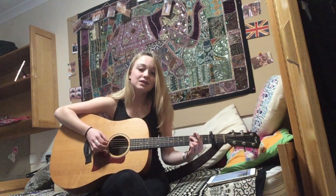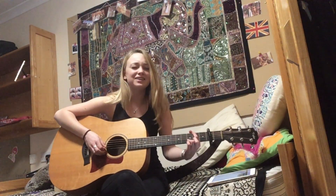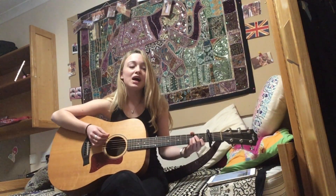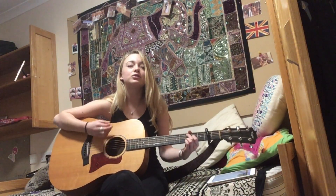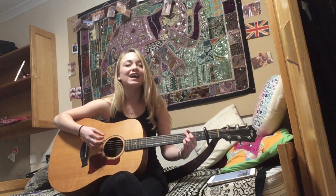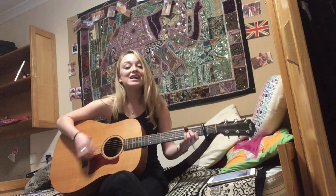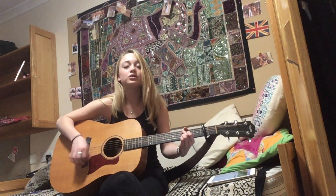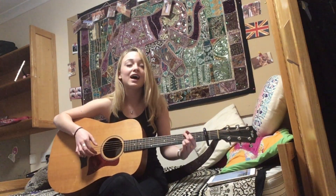I don't blame you for what I'm saying, no, I don't blame you for what I'm saying, no, I don't feel like crying. Ooh yeah, at least tonight, no, I don't feel like crying. Ooh yeah, I dry my eyes, cause I don't feel like crying. Ooh yeah, at least tonight, no, I don't feel like crying.